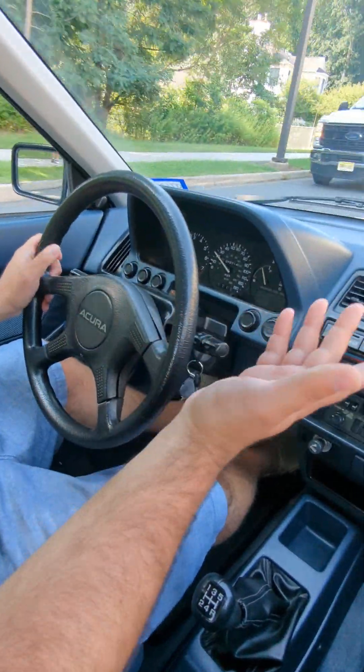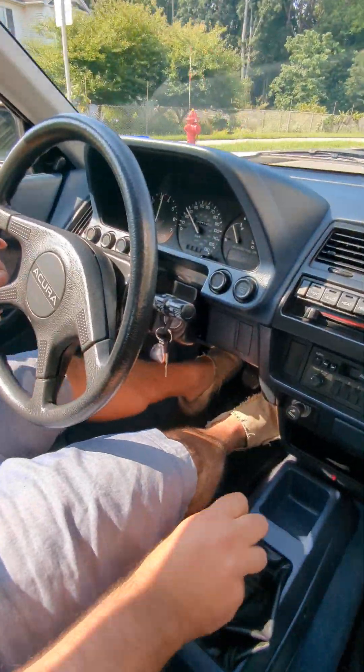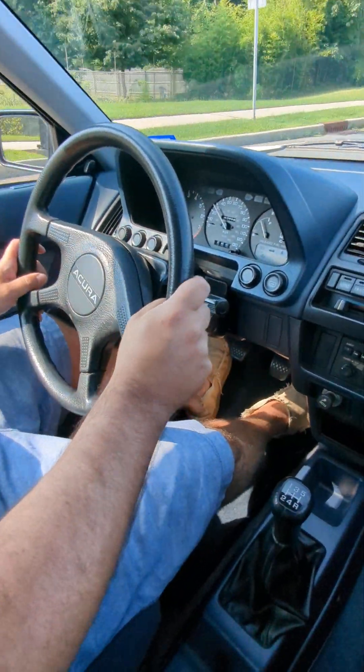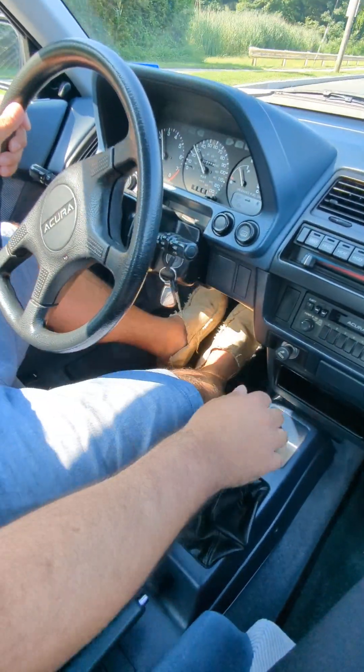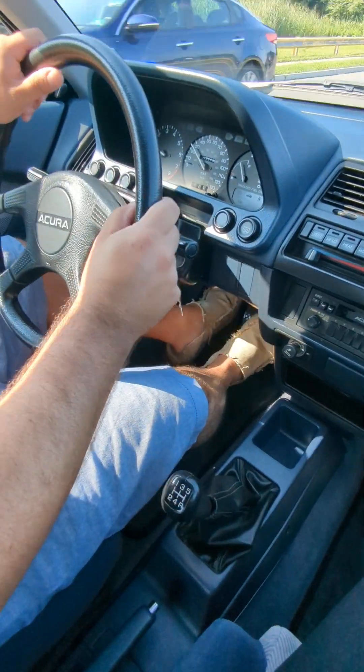It's going to be a good suspension — going over all the bumps nice and smooth. No noises, nothing. Good to go. Not a real powerful one, but definitely a nice car.